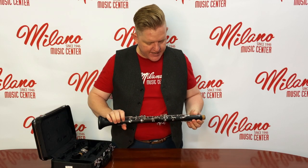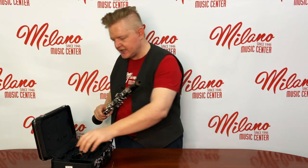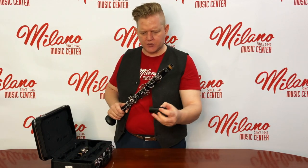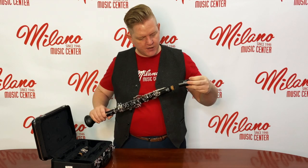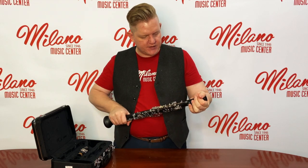The last part of building the main section of the clarinet will be to get the barrel, which is the smaller part, usually in the shape of an old wooden barrel, and we will put that on the top.